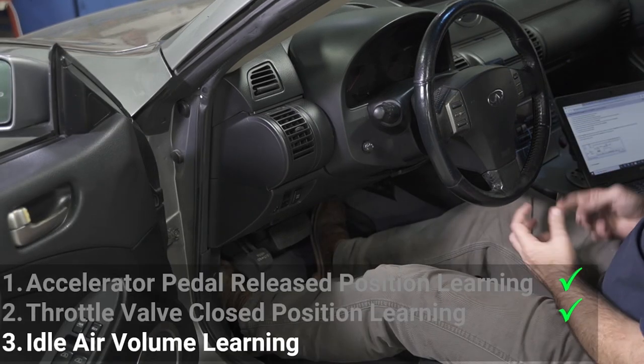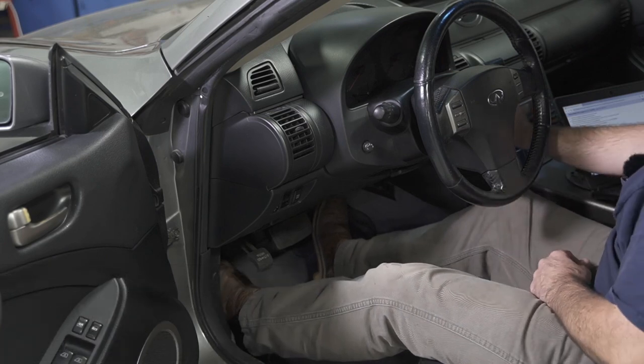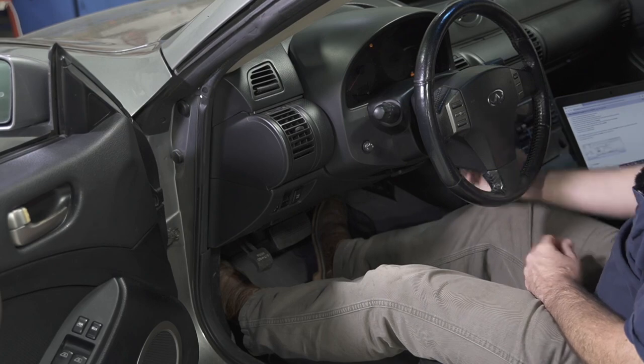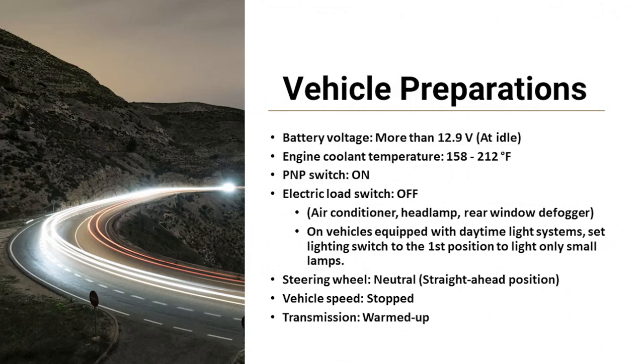Now that we've got the accelerator pedal position and throttle valve closed position learned, we're going to start the engine and let it heat up to operating temperature. Before we start the idle air volume learning, we need to prepare the vehicle: make sure the battery and charging system are in good condition, the engine is at operating temperature, the transmission is in park, all electrical loads are turned off — this includes the blower motor, headlamps, rear defrost, and any other electrical loads — the steering wheel needs to be in the straight ahead position, and we need to be stopped with the transmission warmed up.